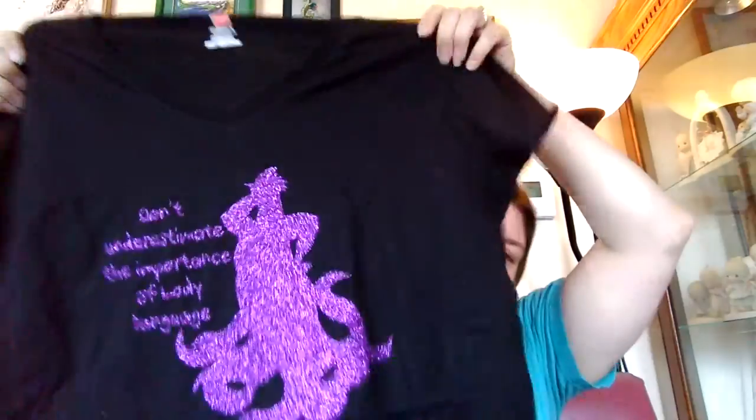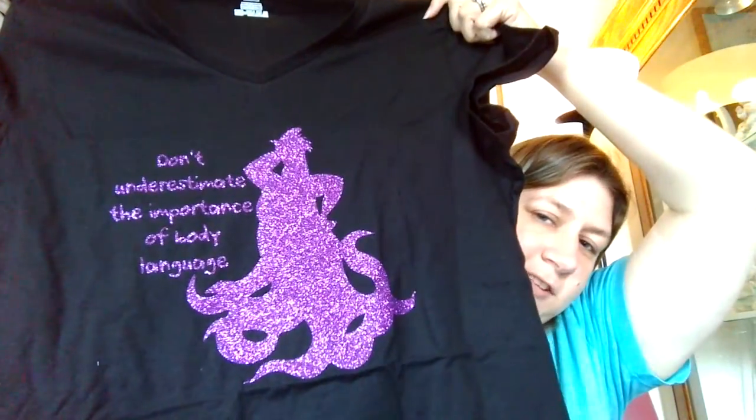And for myself — I can't wait to wear this shirt. It's Ursula, sparkling. It says "Don't underestimate the importance of body language," and it's so shiny. I can't wait to wear that. I love Ursula.